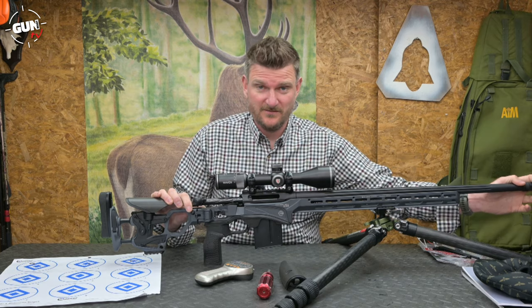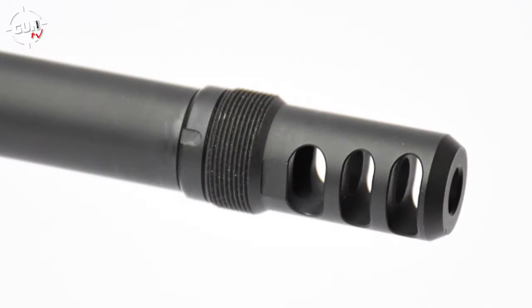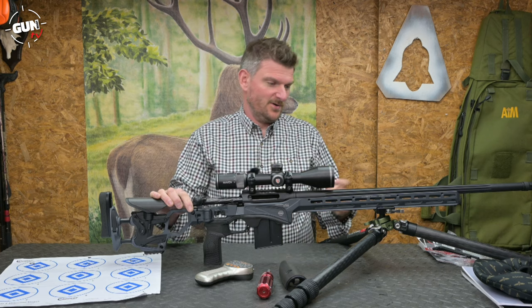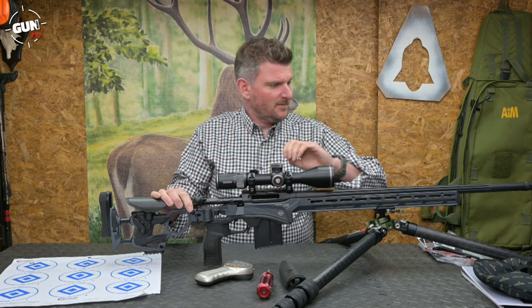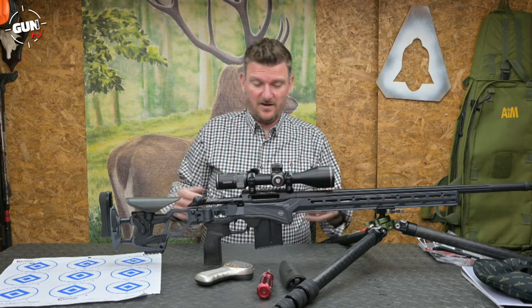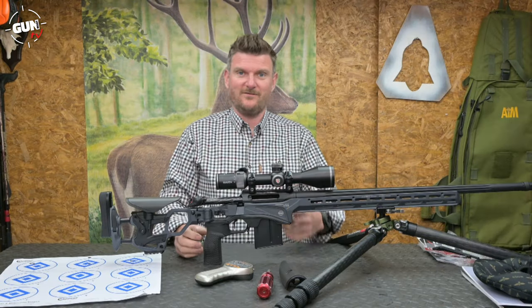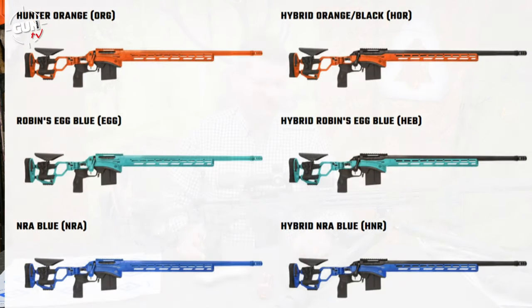It's threaded 5/8×24 and comes with a brake, although it didn't come with a spanner for the brake lock nut. Because the brake was not fixed on its index I took the brake off and used a moderator instead, but you should get a spanner with these to lock that in position. The barrel is fluted — ten flutes — and everything is Cerakoted. It's available in a huge number of colours, from modest greys to quite bonkers options like robin's egg blue and orange, so you can really get a rifle that stands out.